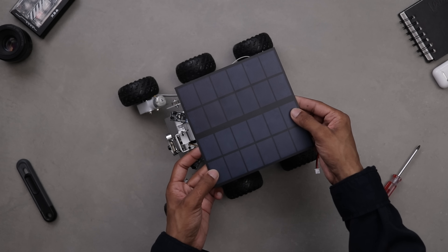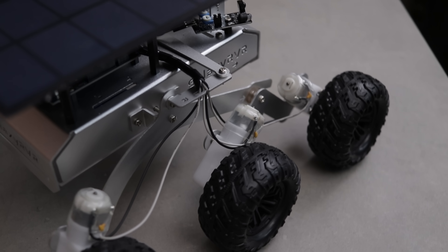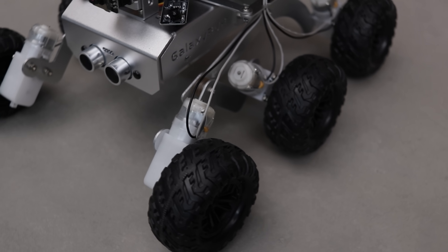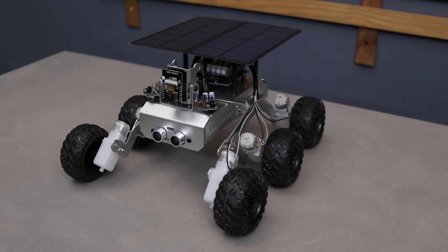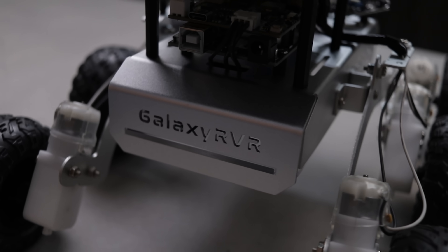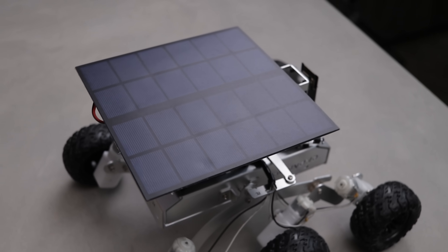Alright guys, the build is finally complete, and I have to say it looks absolutely insane. The design gives off a futuristic, rover-like vibe that makes it stand out. Just look at how awesome it looks sitting on the desk. It has six wheels, each powered by an individual BO motor. On top, there is a solar panel for charging — just like a real rover.